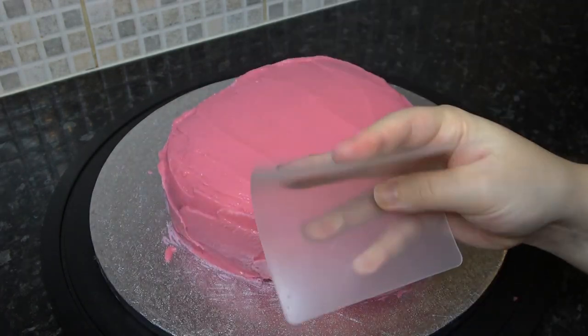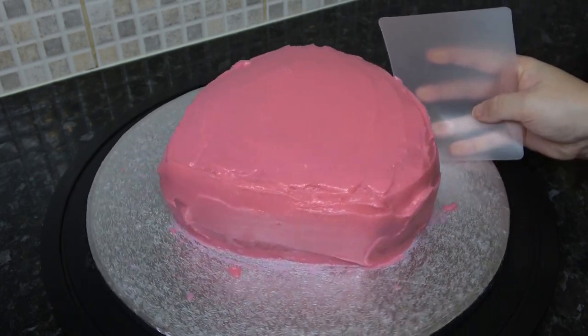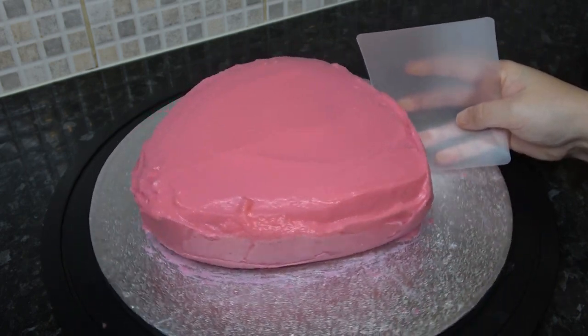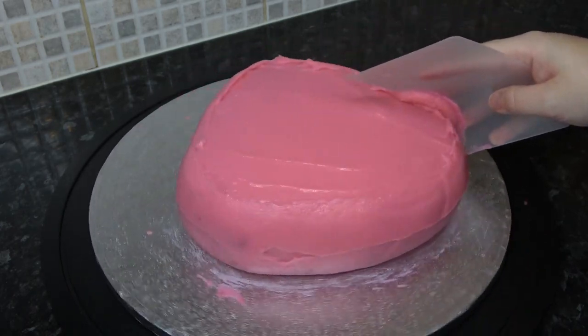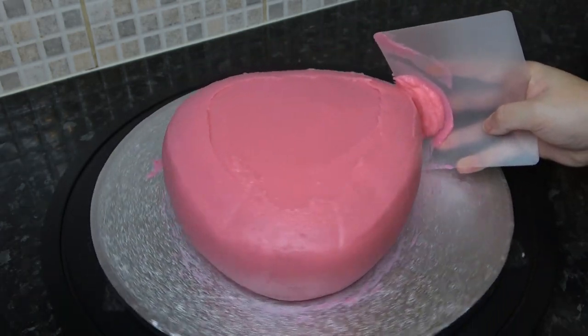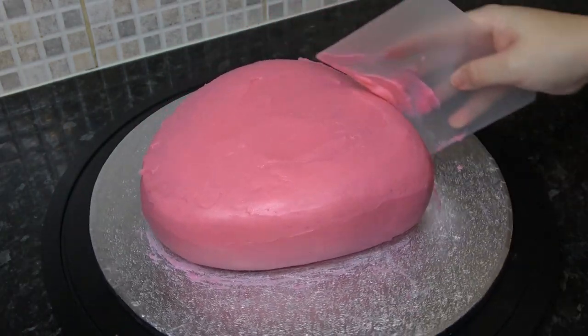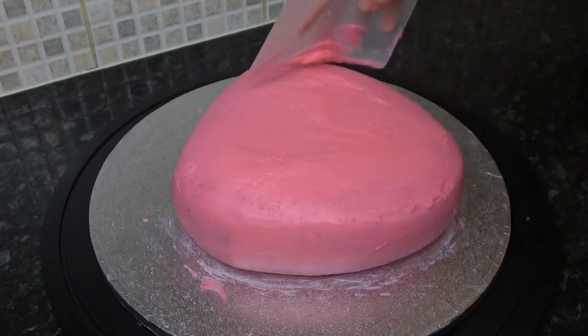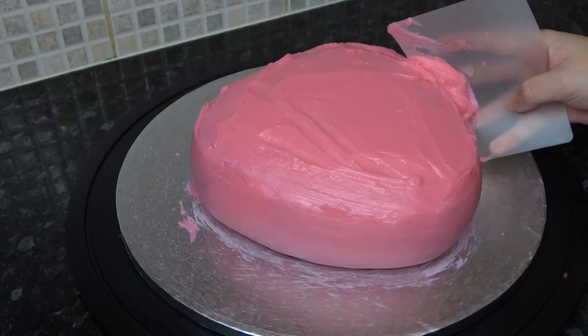I'm using an acetate smoother which will bend to the contours of your hands and the cake to scrape off any excess and smooth it out. Once that first layer has set you can go back in with a smoother second one.